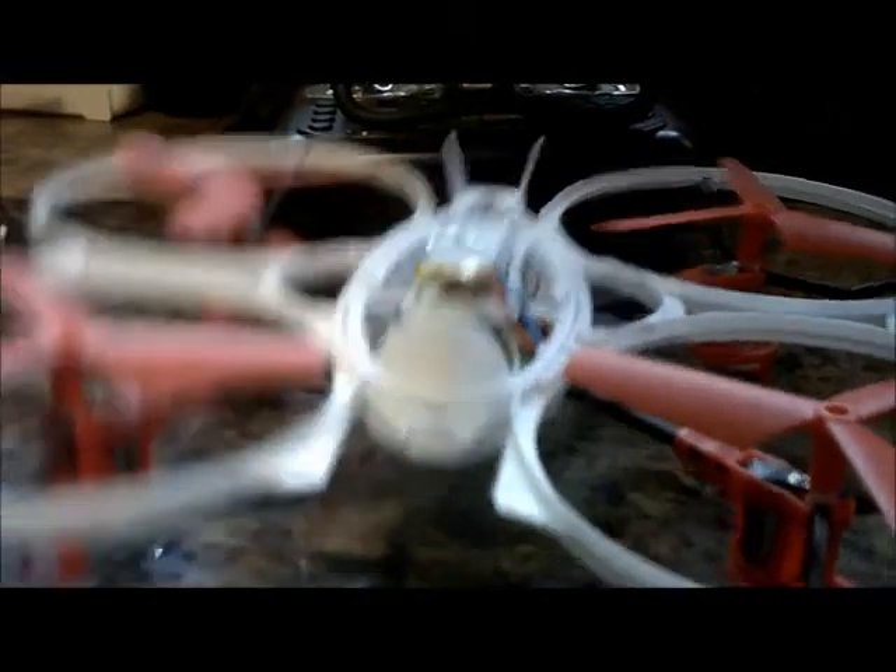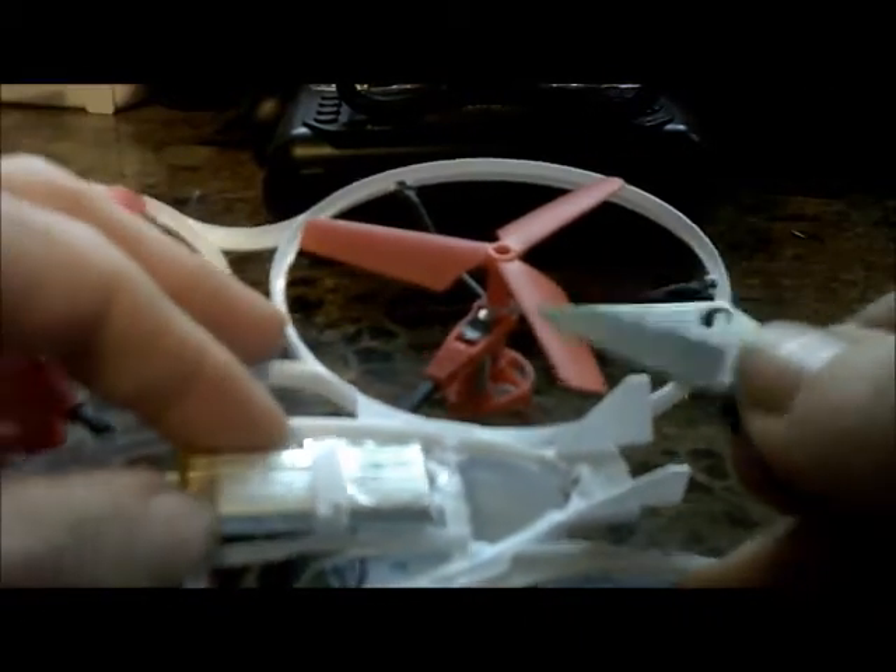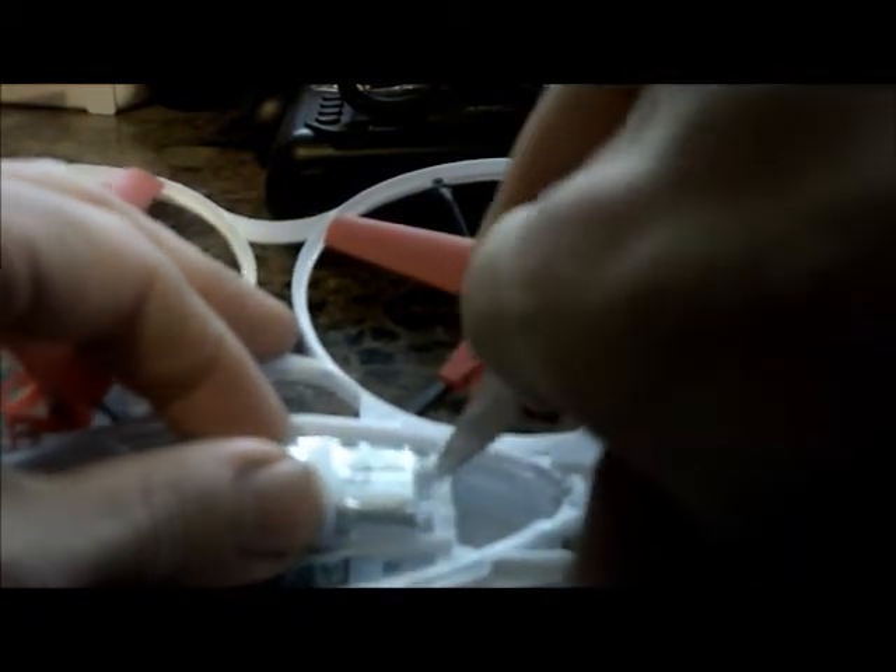I have tons of batteries. I like to switch out batteries, I like to go flight after flight after flight, or pick and choose what I'm going to fly — and not have to deal with only having one battery for this, it's dead, now I've got to wait. I don't want to do that.